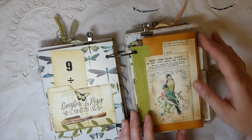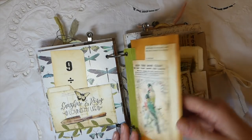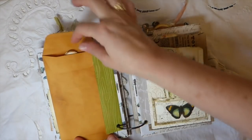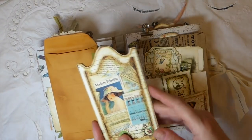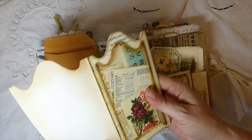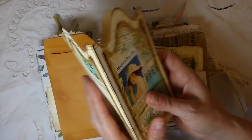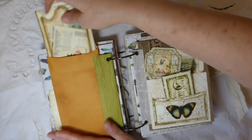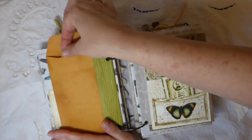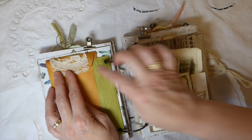Over here there's a coin envelope that I've reinforced, and tucked inside is a great tri-fold printout from the Pieces of the Past kit — I thought that was really pretty. I had it left over and just tucked it inside the coin envelope for more journaling space. I've also added some more really old lace from my stash.